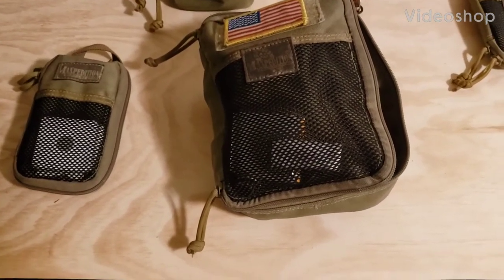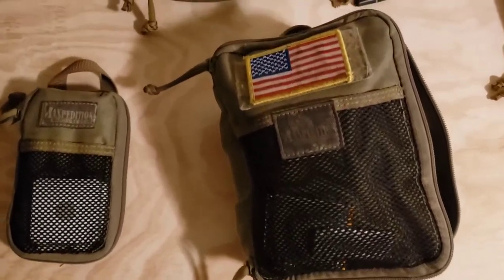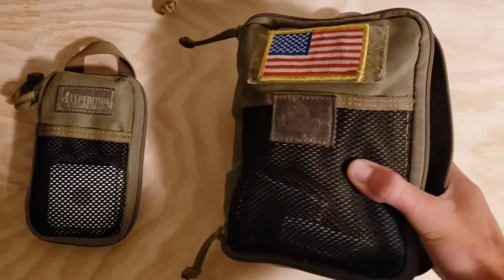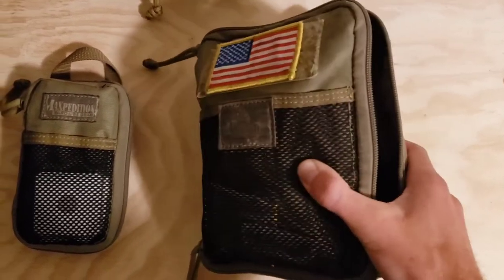Hey guys, just wanted to show you my EDC setup today. I carry this pouch everywhere I go pretty much — I always have it around. This is from Maxpedition, the company that makes these, and they make lots of great bags.